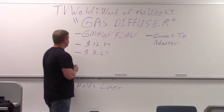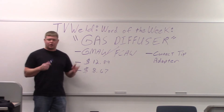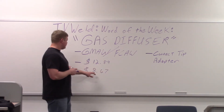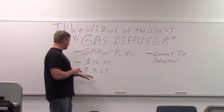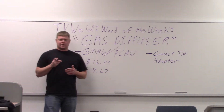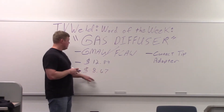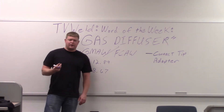Looking at cost, I looked up a Miller and a Lincoln: one was $12.89 and the other was $8.67. The reason cost matters is because if you cross-thread the contact tip, you've destroyed the gas diffuser. We're going to go out in the lab and show you how to pull the gas diffuser on and off.